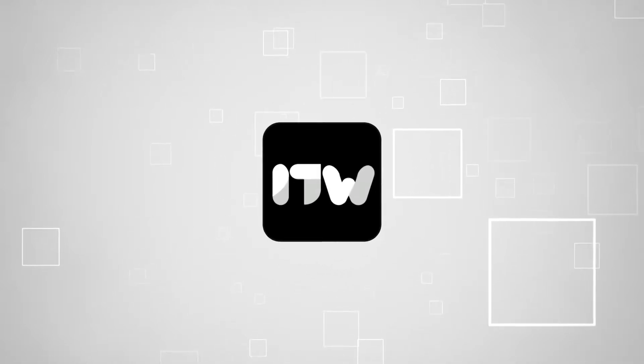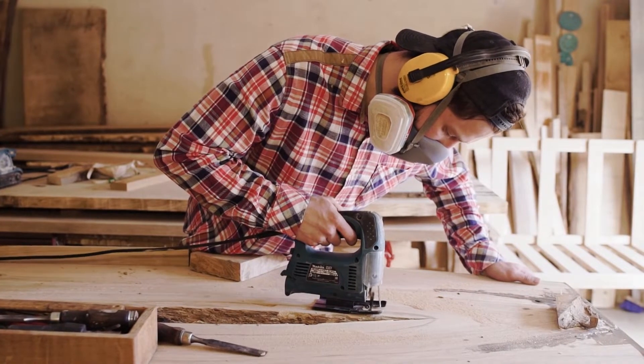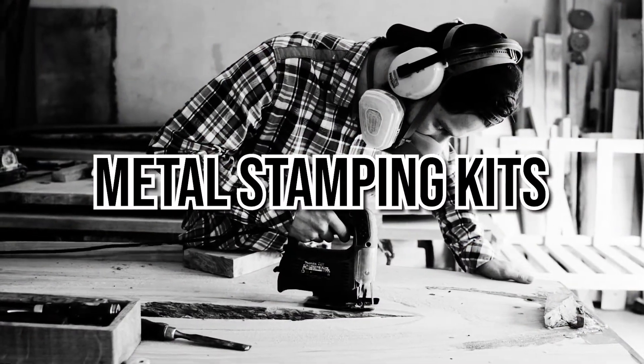Welcome back, Creators! We're Trustedshoppingguide.com and today we are in the workshop. In this video, we'll be sharing with you our 7 Highest Rated Metal Stamping Kits.